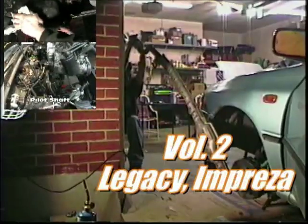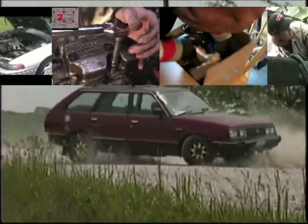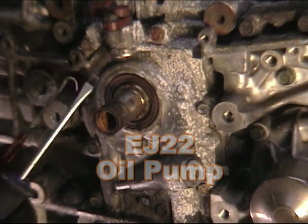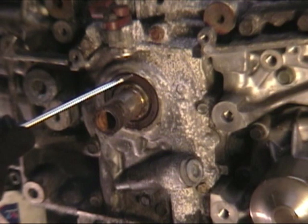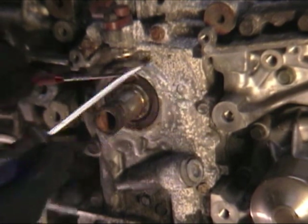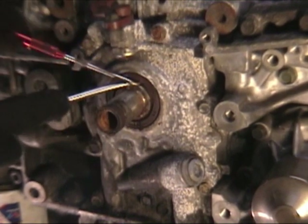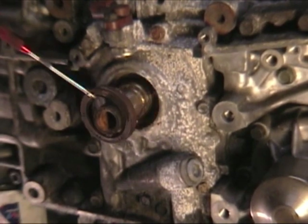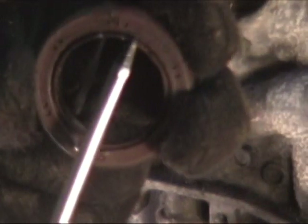We have a flywheel here — step two, torque by sequence to 22 foot-pounds. Now I'm going to pull this seal. I don't have a proper seal puller, but a fine flat tip screwdriver will do. You want to get in under the lip of the seal, but you don't want to ding up this crank snout or the aluminum around it. Just get a little underneath it — there it is, it'll pop right out. There's our seal. What you're looking for is this area being not cracked, still pliable, and the lip of the seal is not horrible.